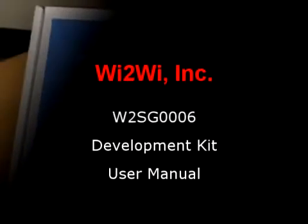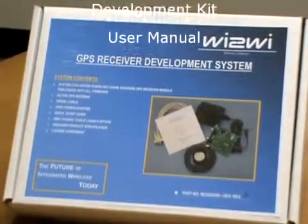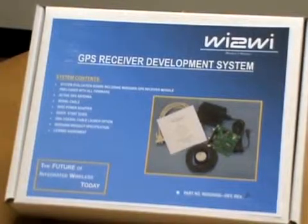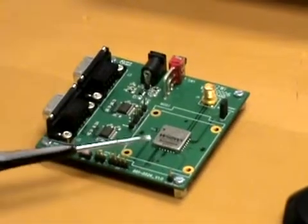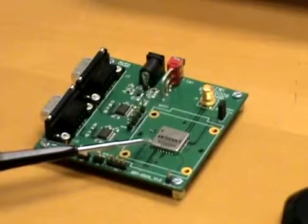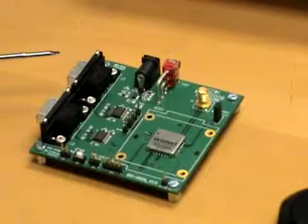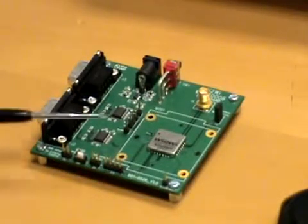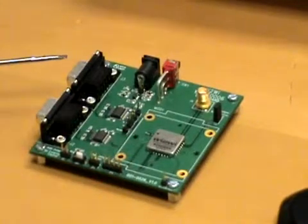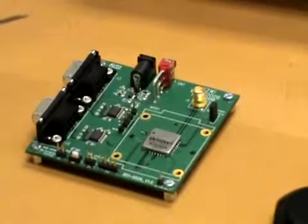Here we have the GPS receiver development system for the Y2Y W2S3-006 GPS receiver device. On the kit there is the W2S3-006 receiver. There is a serial connector here and a second serial connector. This one supports NMEA protocol for communication with the receiver chip, and this one supports a soft binary protocol for communication with the receiver chip as well.